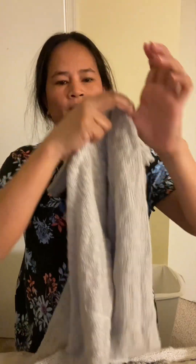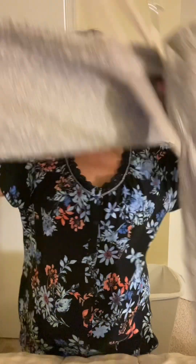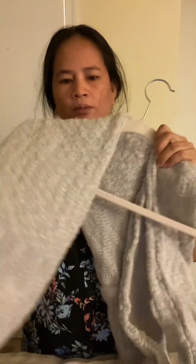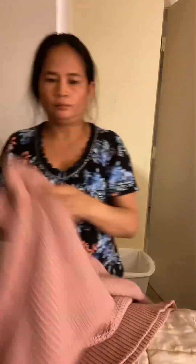Get one more. Ito rin ilagay dito, saka ito — ilagay din dito para mas magandang tignan. Diba? Okay.